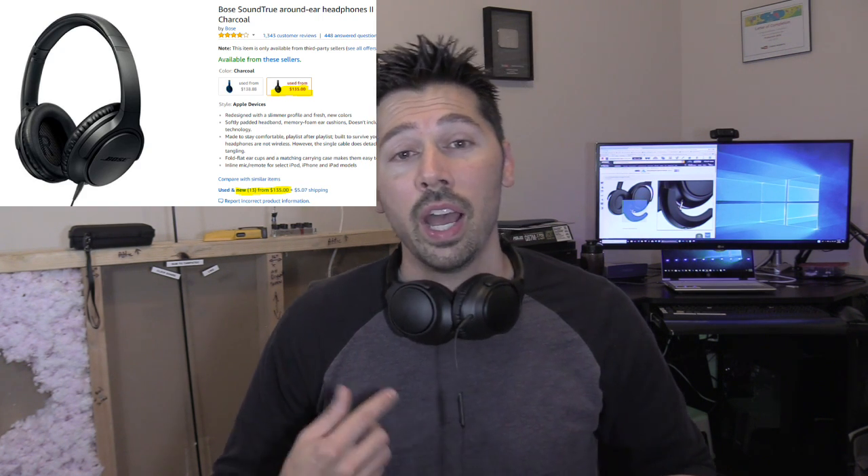What's up guys? This is Tampa Tech and I'm going to be trying out this new product made for the Bose SoundTru AE2 headphones.